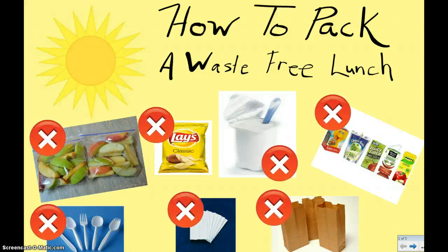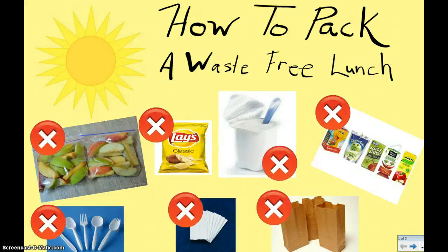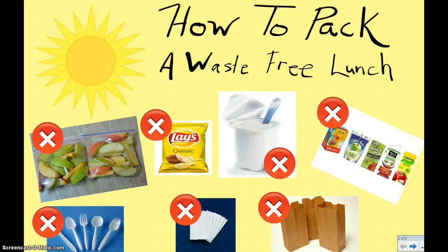Hello, CLK. We've been talking a little bit about waste-free lunches lately. Have you ever wondered how to pack a waste-free lunch?